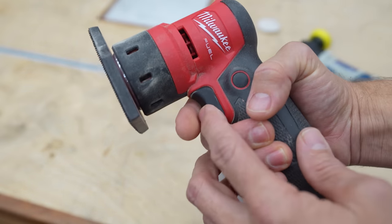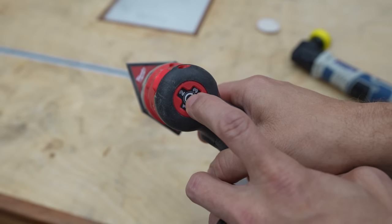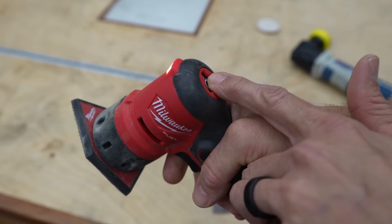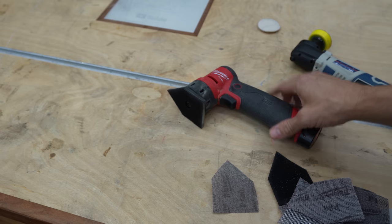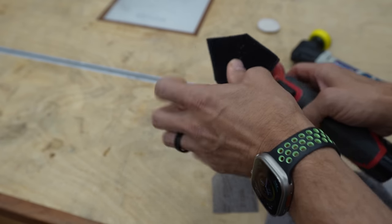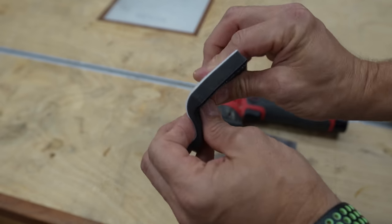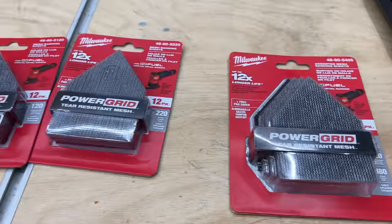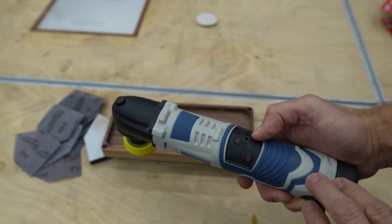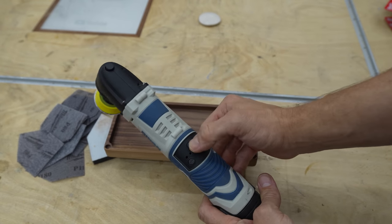This has four speed settings, and the trigger is actually a variable speed trigger, which I really appreciate. You can limit the top speed by choosing one, two, three, or four. What you get with this kit is the battery, charger, and tool, plus a sanding pad saver — which I'd recommend using all the time to keep that pad from getting messed up. It also comes with a variety of sanding discs from 80 grit all the way up to 180, plus a contour pad. That pad lets you do edges and things like that. This is an excellent tool. You can pick up extra sanding discs or pads as well. For a hundred bucks, this is just a good value.